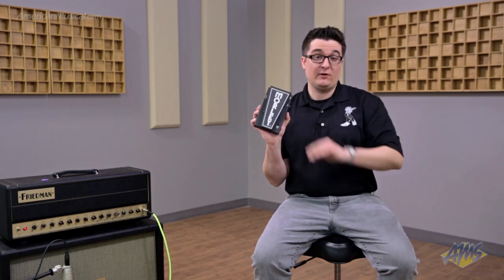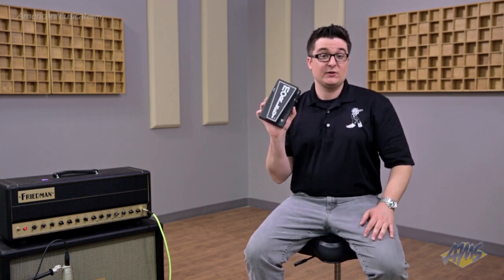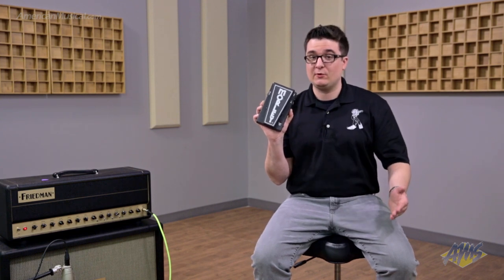Simply step on it to engage, step off to disengage. It's built with cold rolled steel — a little lighter than die-cast aluminum — so it's very tough and durable, and if you're traveling a lot with your pedal board it'll be nice and light.